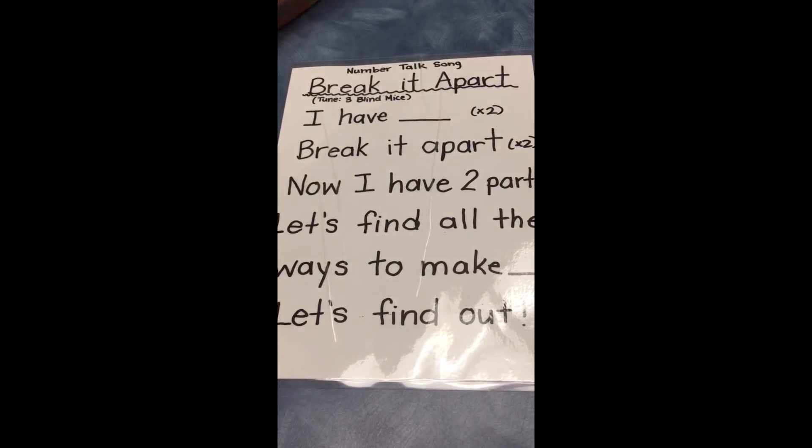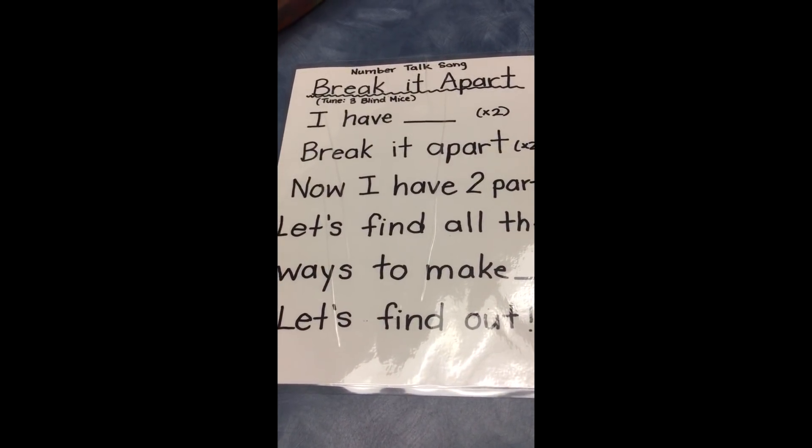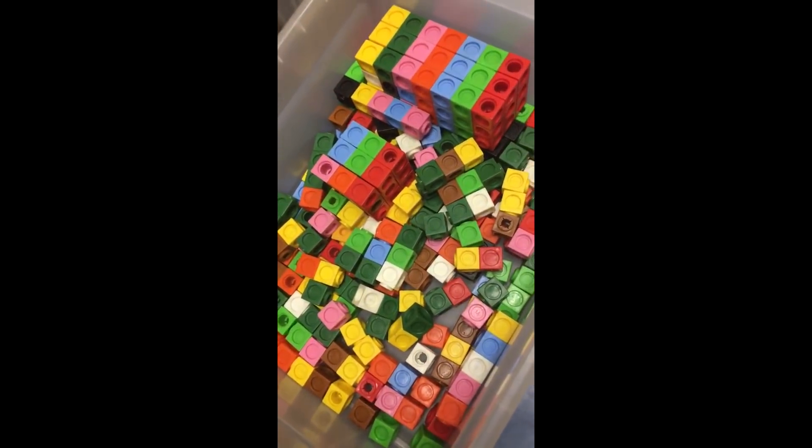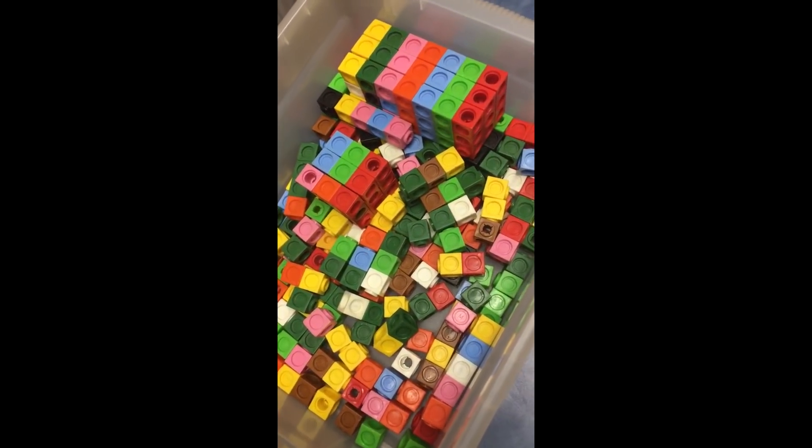This is a quick video to talk about the number talks 'break it apart' that we've been doing in our classroom. All it requires for this lesson are our snap cubes, a whiteboard, and our song.